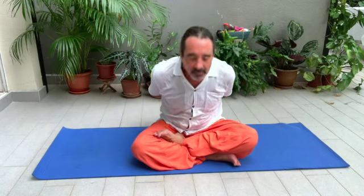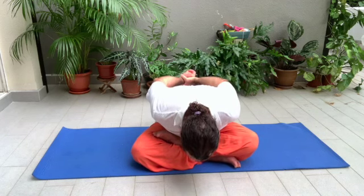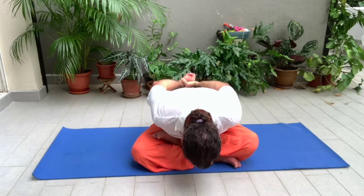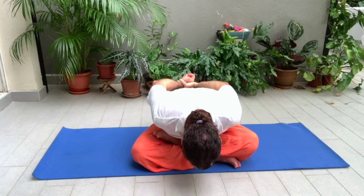The yoga mudra. Make a fist with your right hand, and with your left hand grab your wrist behind your back. Inhale and go forward — exhale, hands up, head down. Back to center.